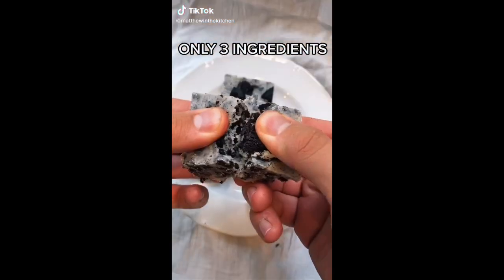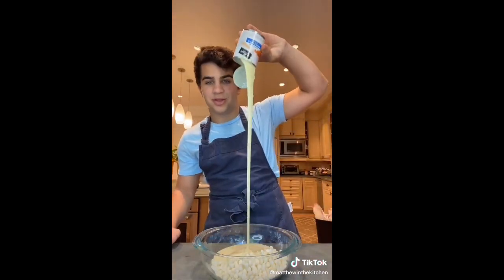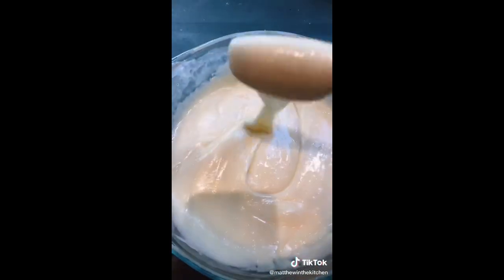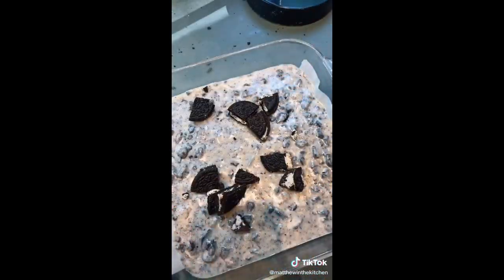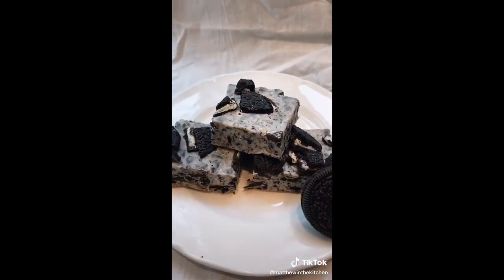Let's make the easiest dessert ever — three-ingredient Oreo fudge. One bag of white chocolate chips, one can of sweetened condensed milk — stir. Chop some Oreos. Microwave in 30-second increments — after 30 seconds, after two minutes. Fold in the Oreos. Pour into a greased tray, top with Oreos, chill, and slice. There you have the most easy, delicious Oreo fudge. So good.